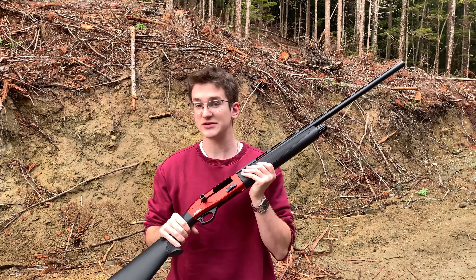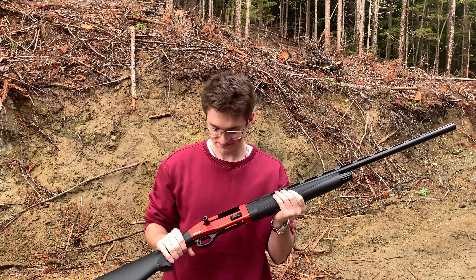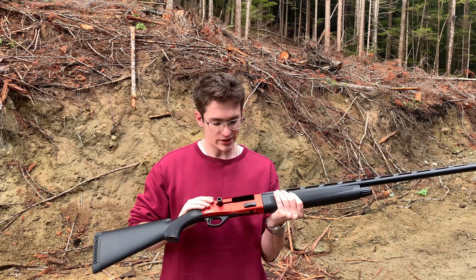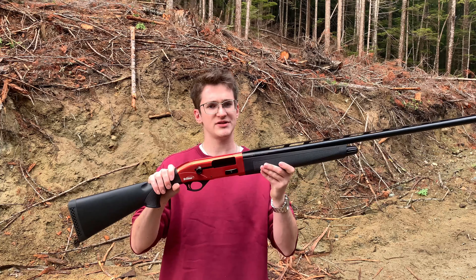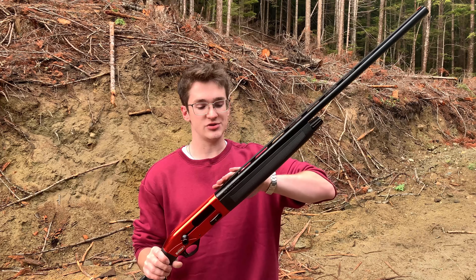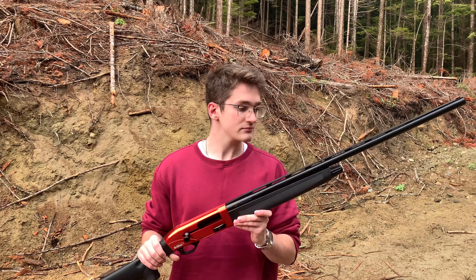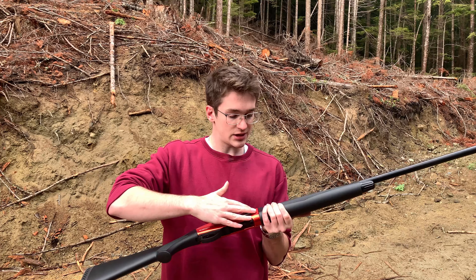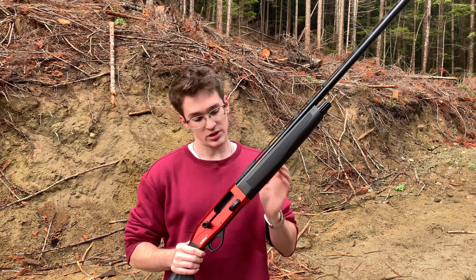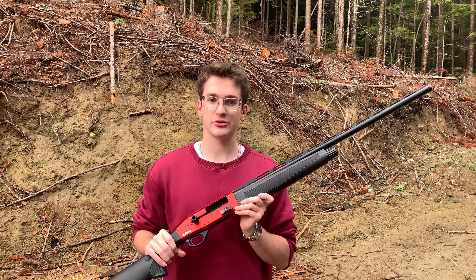This beautiful shotgun here is not mine unfortunately — this is a friend's gun who was nice enough to let me use and review it, and I could not be more jealous of him. Just the nice beautiful shiny red receiver and how the black complements it, it's so nice. We have a 28-inch barrel, chambered in 12 gauge, takes two-and-three-quarter and three-inch shells. Mag tube capacity is five — when purchased it had a little stopper that limited it to three-plus-one or two-plus-one.